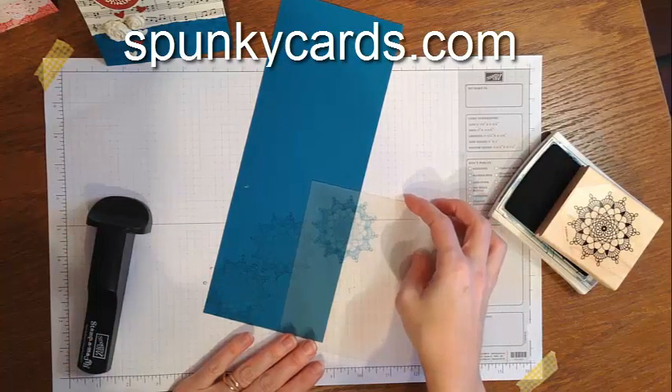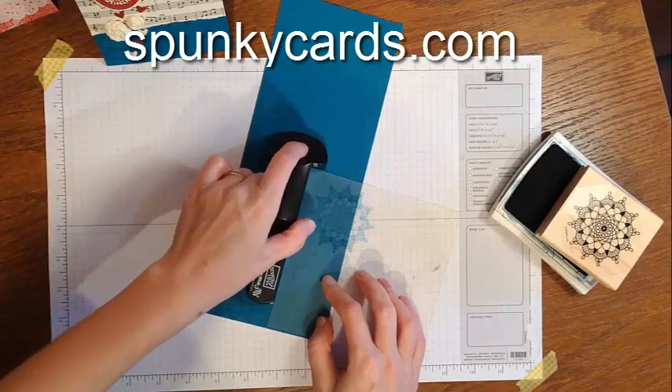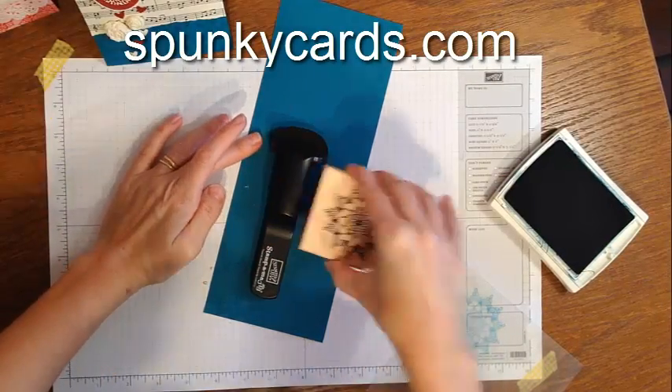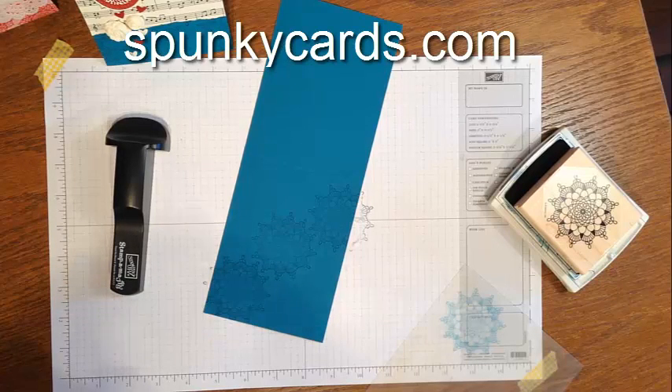You can make your own designs however you wish. If you are receiving Spunky Stamping News, you will be excited because there's a beautiful card that goes with this background. If you don't receive Spunky News yet, hop on over to my blog at SpunkyCards.com and subscribe. You'll get all my monthly free tutorials delivered straight to your email inbox. This is Tanya Weir — remember, every day is a great day to make Spunky Cards!